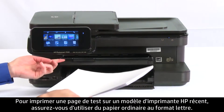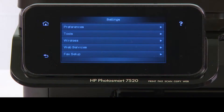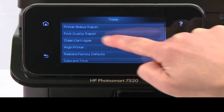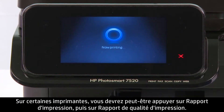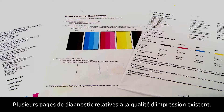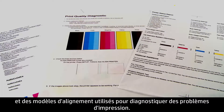To print a test page on recent HP printers, make sure your paper is letter-sized plain paper. On the printer's front panel, press the Setup button, then press Tools, and then press Print Quality Report. For some printers, the steps might be Print Report and then Print Quality Report. Most diagnostic pages will have common features such as color blocks and alignment patterns used for diagnosing printer problems.